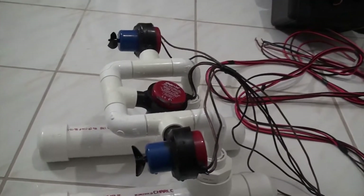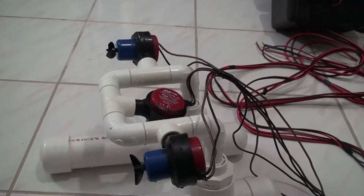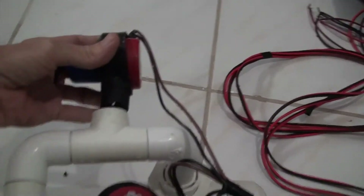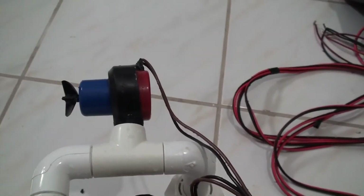It's made of PVC tubing and the brackets for the thrusters are designed to fit right into the PVC pipe fitting.